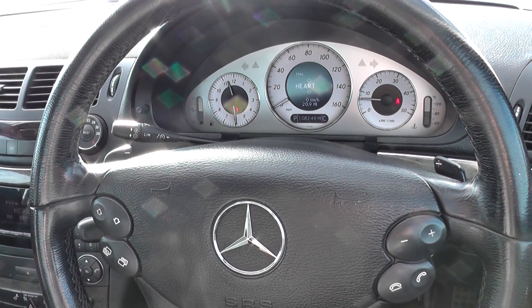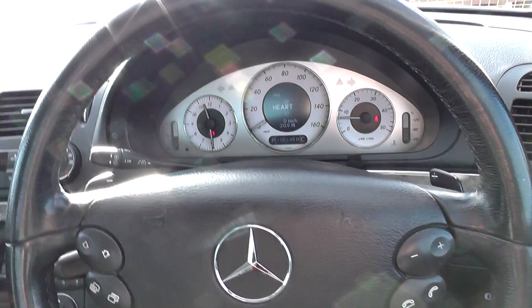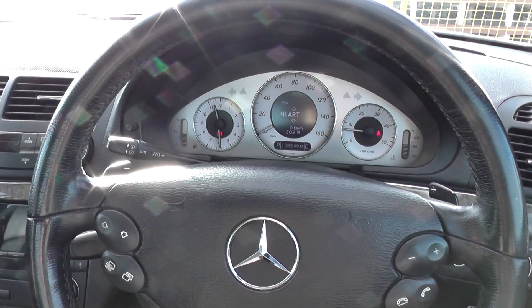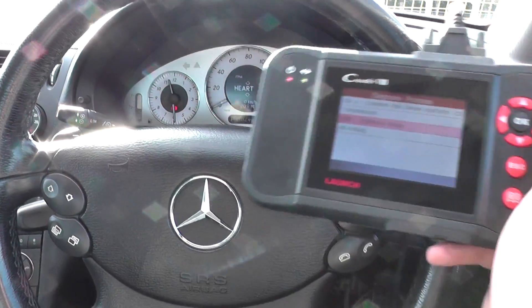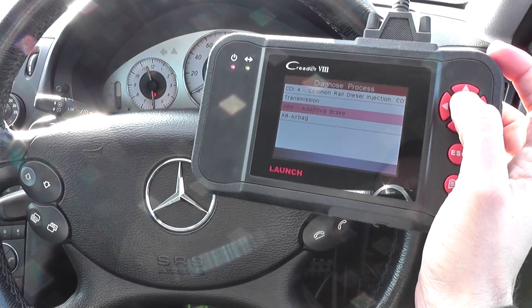This is our Mercedes E-Class. I just really want to show you a good diagnostic tool for diagnosing the ABS warning lights and the ABS system in your vehicle. We have the Launch VIII which is available just by clicking the link below this video.